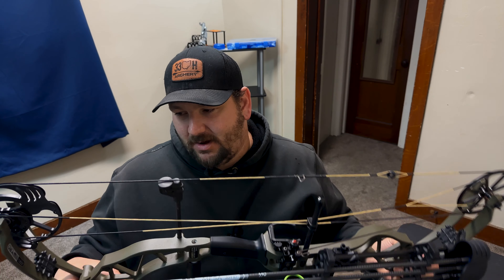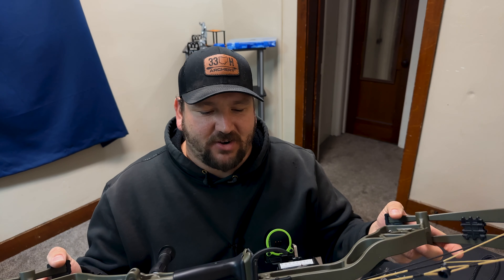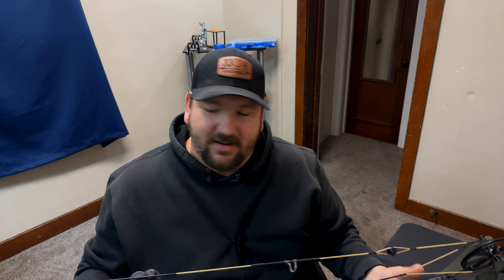It is just a shooter. I shot all the way out to 60 yards shooting darts. When I got the bow I took the stock accessories off and put all my own on — a Vapor Trail limb-driven rest, Black Gold sight, and an old stabilizer I had.